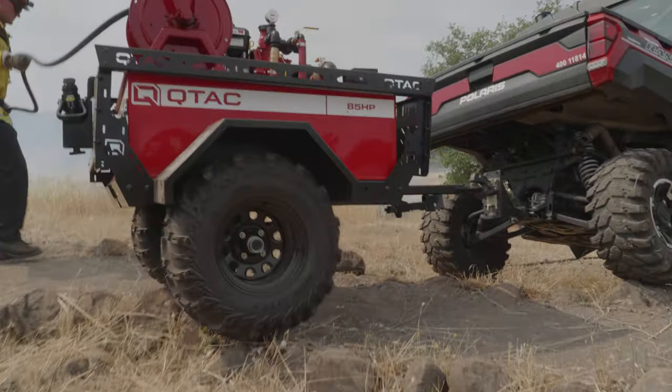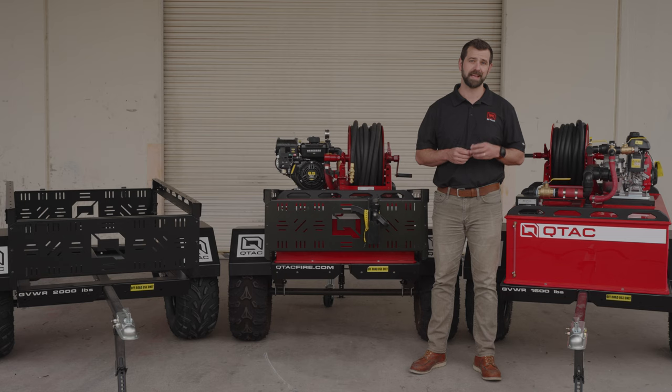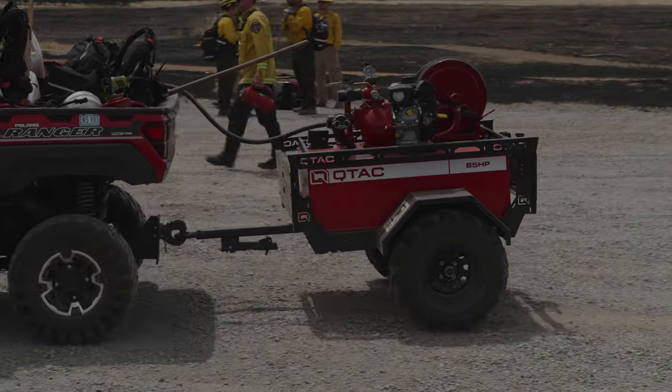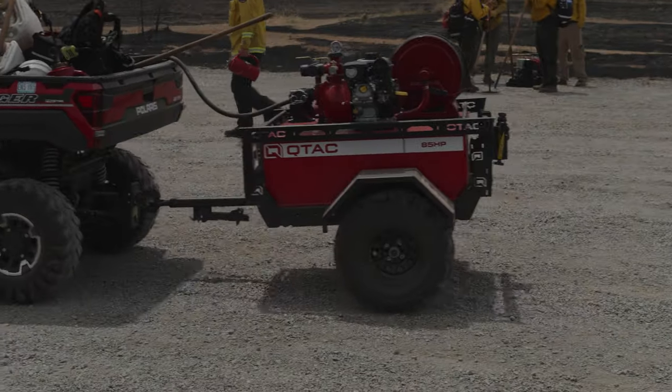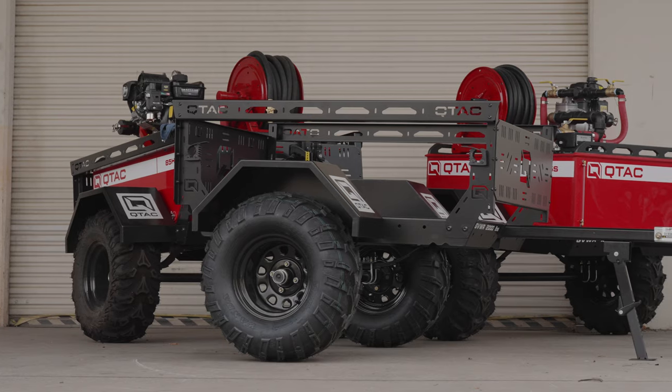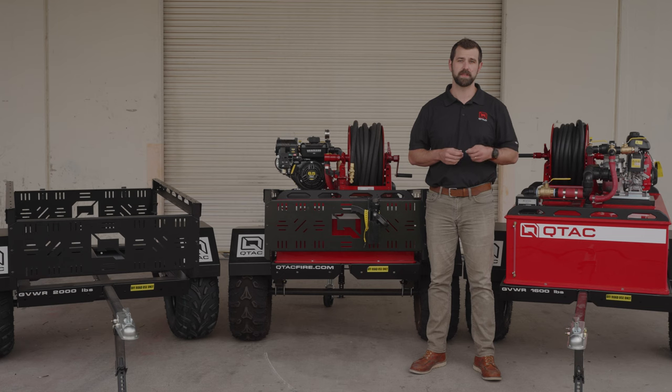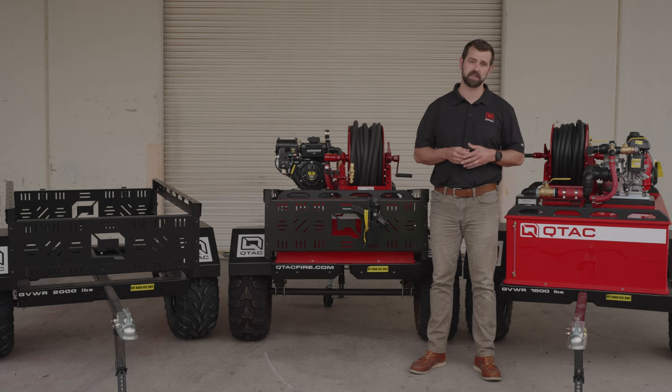The Qtac XTT is engineered for efficiency and mobility as an off-road only, non-DOT legal trailer that is designed specifically for use with Qtac fire skids. The robust CNC laser-cut MIG-welded steel frame, powder-coated black, ensures durability and stability even on challenging terrains.